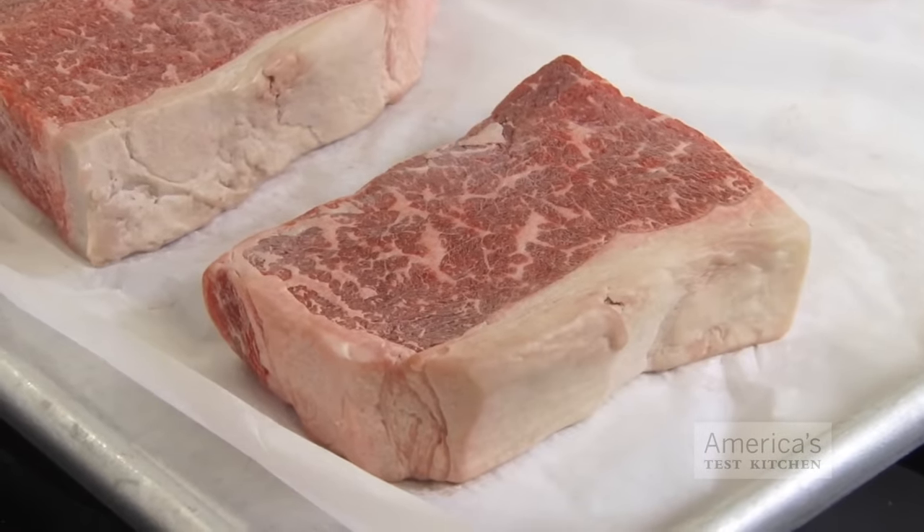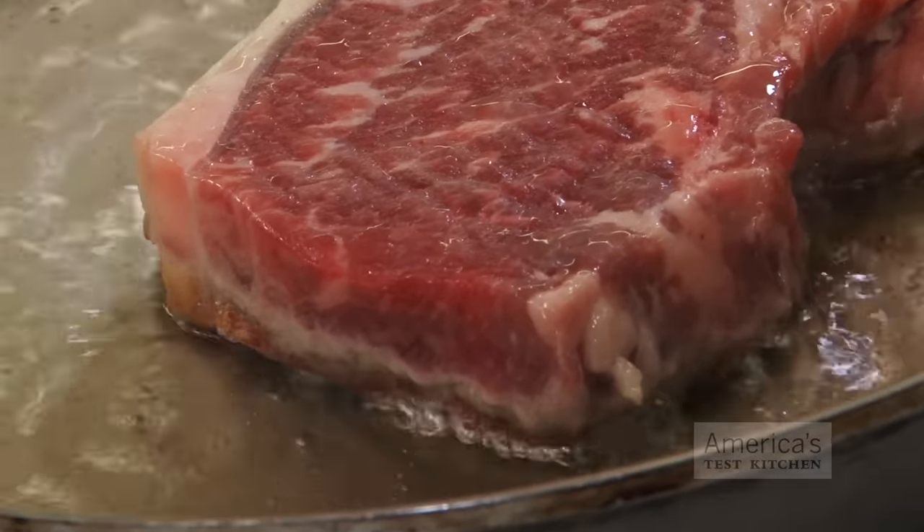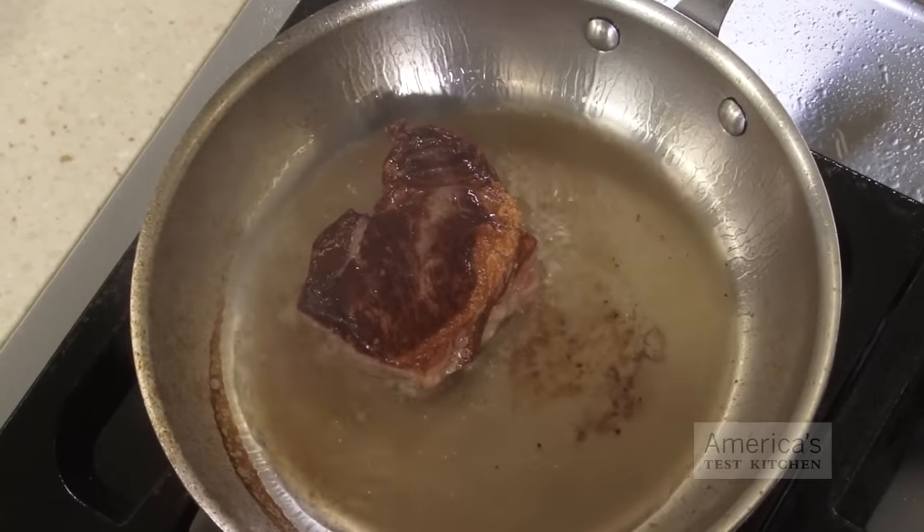So, why does this work? Well, a fully frozen steak is extremely cold — in most freezers it'll be about 0 degrees Fahrenheit. That means the meat below the surface has a long way to go before it gets overcooked, while we can bring the exterior rapidly up to the very high temperatures we need for browning.